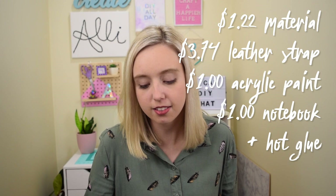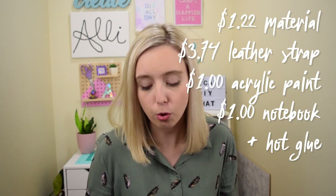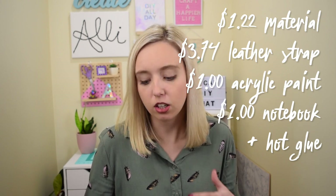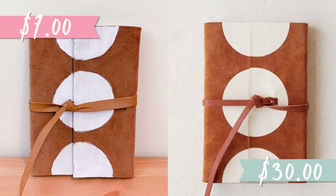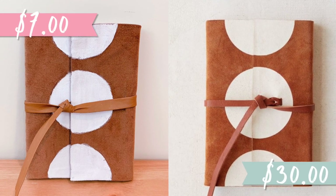There is the journal. If you use a Dollar Tree notebook there aren't that many pages, but I think it looks really cute — I plan to use it for special occasions, mostly as an Instagram styling prop. The cost breakdown: corduroy material was $1.22, the faux leather strap was $3.74, acrylic paint is $1, and the journal is $1, plus a little hot glue. That brings your total to $7 to make this DIY, compared to the original $30 price at Urban Outfitters.